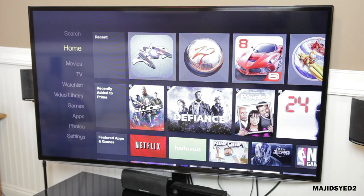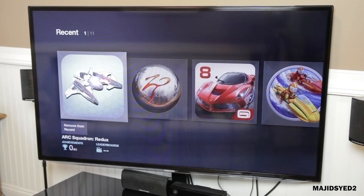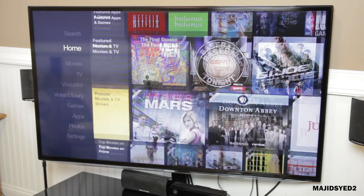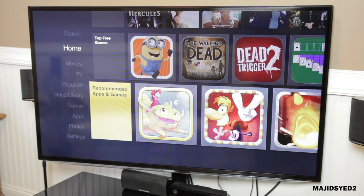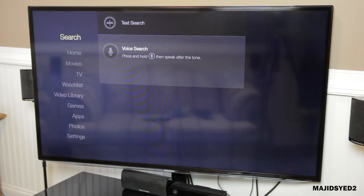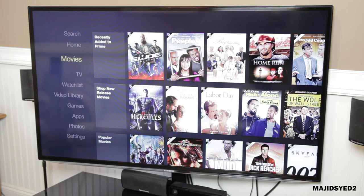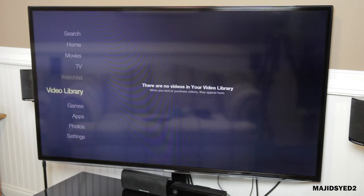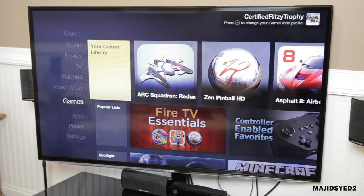Taking a look at the user interface of the Amazon Fire HD, you'll notice it has a very clean layout. On the left side, it has a list of everything you can access: home, movies, TV, watch list, your video library, games, apps, photos, and settings. At the very top, it has a search function which you can use with your remote's microphone — press the button, it listens to you, searches the online library, and brings up results. It's a very easy way to search for content, and browsing on this console is very easy and convenient.